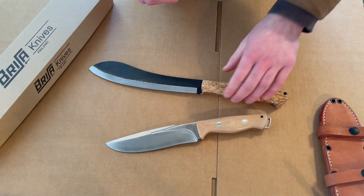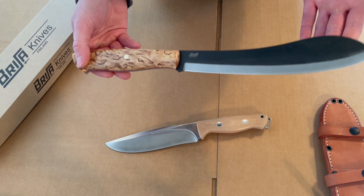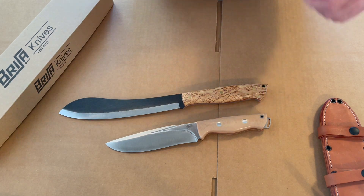So definitely worth a look if you are looking at larger knives and need some ideas — these are two really excellent ones, both very popular and very capable. Check them out at our site, bushcraftcanada.com. Thanks!